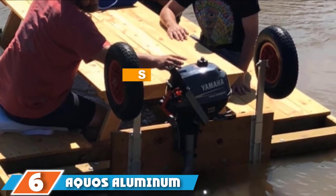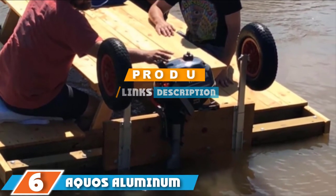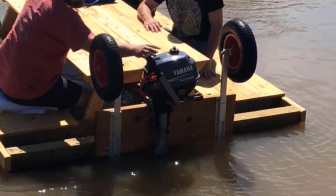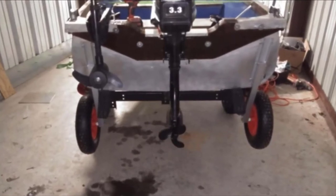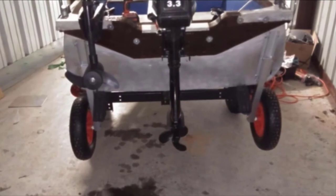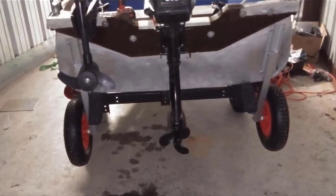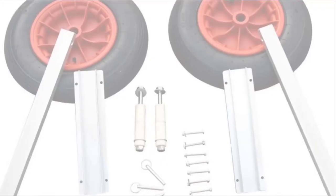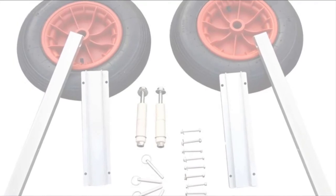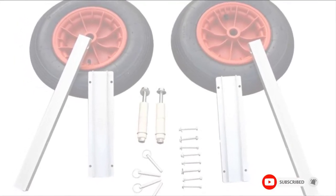At number six, we have the Accuoz aluminum transom boat launching wheels. Simple design and easy installation are the main reasons why these wheels gained their popularity. The bracket is strong and comes with three drilled holes as well as all the necessary hardware to mount on your boat. Every element of the frame is made of anodized aluminum, ensuring it won't corrode easily. The tires inflate up to 14 PSI and give you a very smooth ride. When not in use, the wheels are easily locked in the upright position, making this one of the best straightforward boat launching systems at a reasonable price.